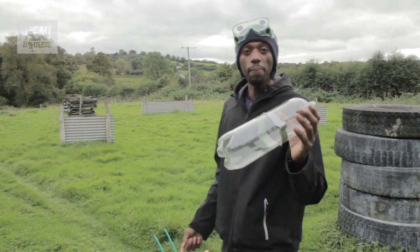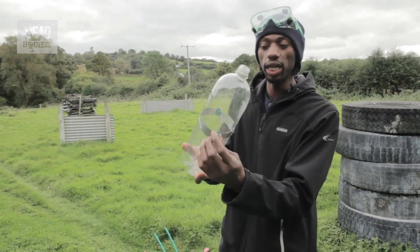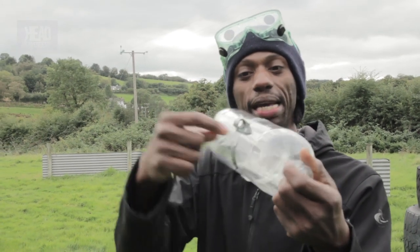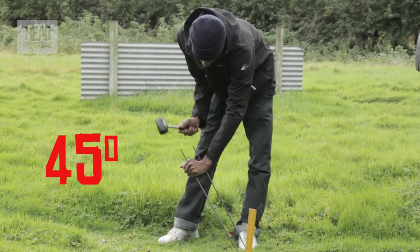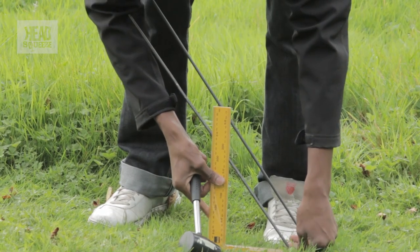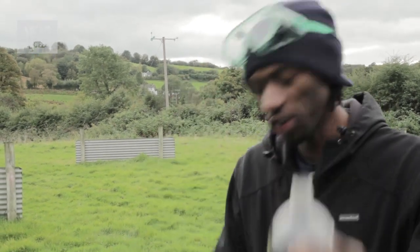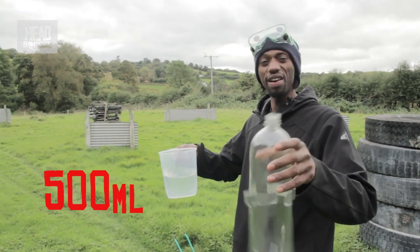Now let's put them together and go try it out. I've got my bottle and I've attached two bits to it just to give it a little guide as we send it off — some sellotape and a little bit of hose — so we can guide it off at 45 degrees so you can see how far it goes rather than just shooting it straight up. I'm going to put the water in, about a quarter full.